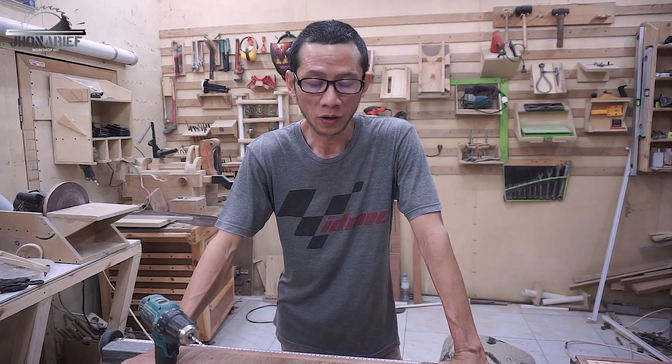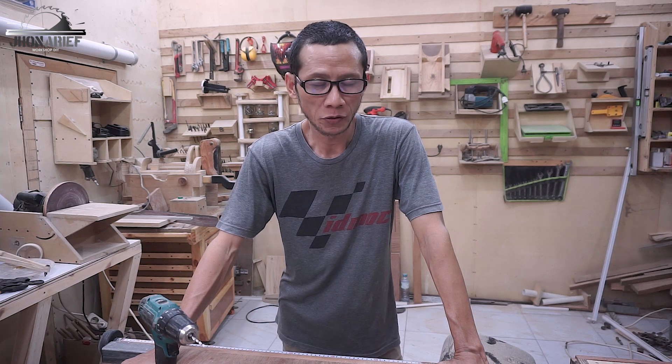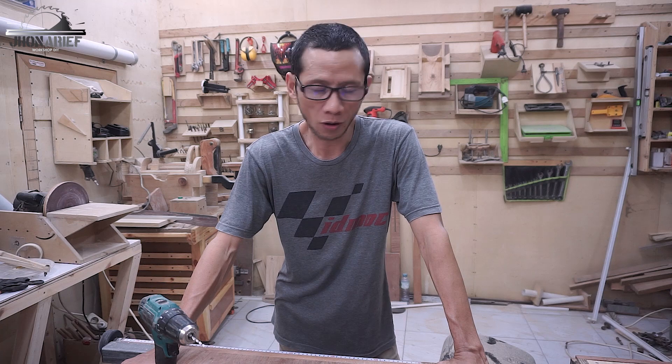Hi, my name is John Arif and welcome to my shop. If you have a bandsaw you definitely want to check this jig because this jig is awesome.